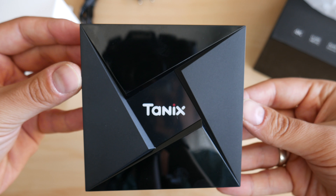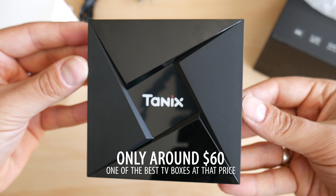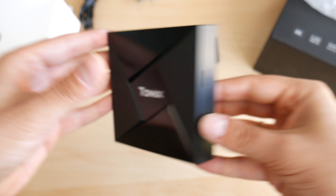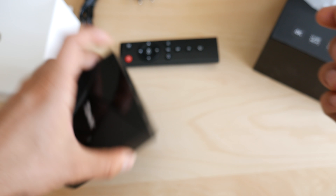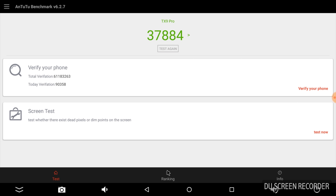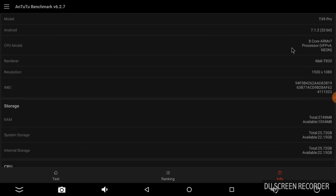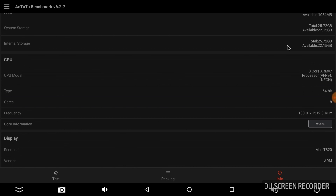In theory it all sounds great, and at only $60 as of October 2017 this is one of the best investments if you're looking to buy a new TV box. Let's see how theory relates to real-world usage. I was a bit skeptical because some TV boxes have disappointed me, but with the TX9 Pro it all felt great since the very beginning — even the startup animation was something I liked.